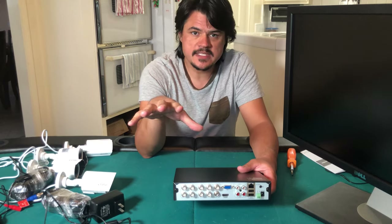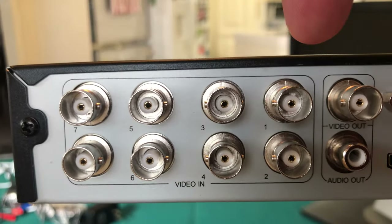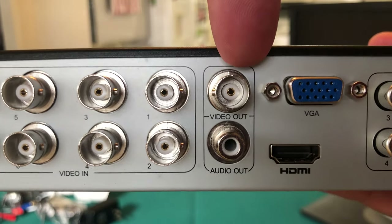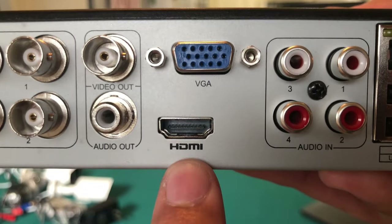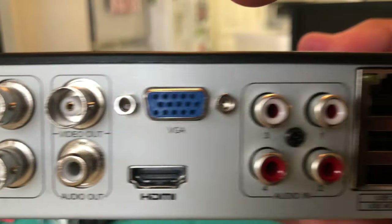Let's take a look at the back of the DVR. We have our BNC connectors here for connecting your cameras up to the DVR. You have a BNC video out connector and an RCA audio out connector. You also have an HDMI out connector and a VGA out connector — these are all for monitoring.